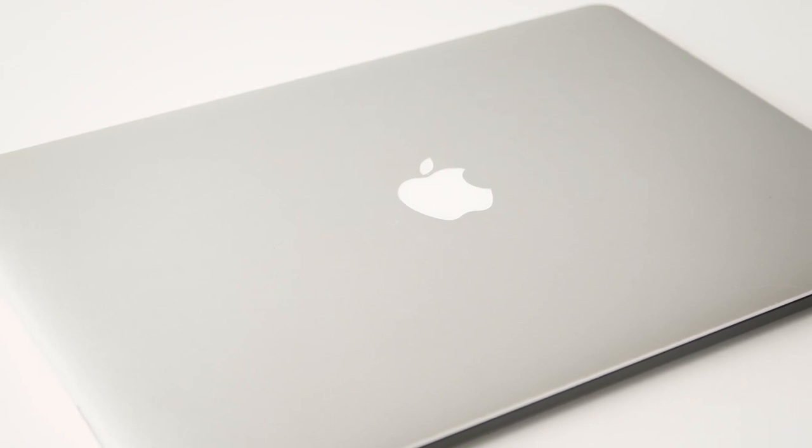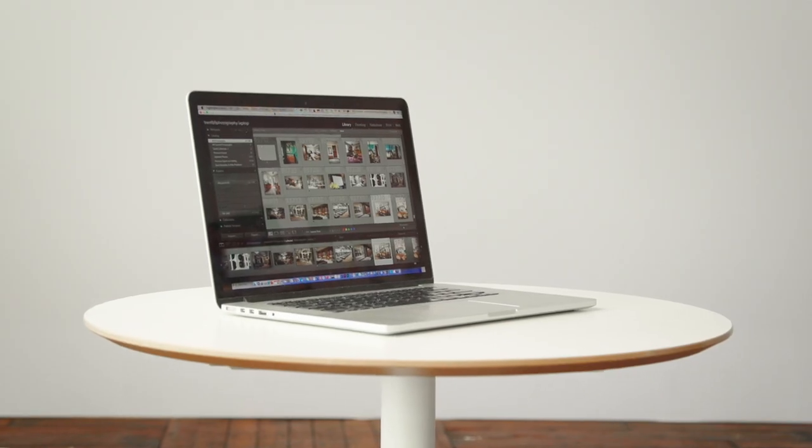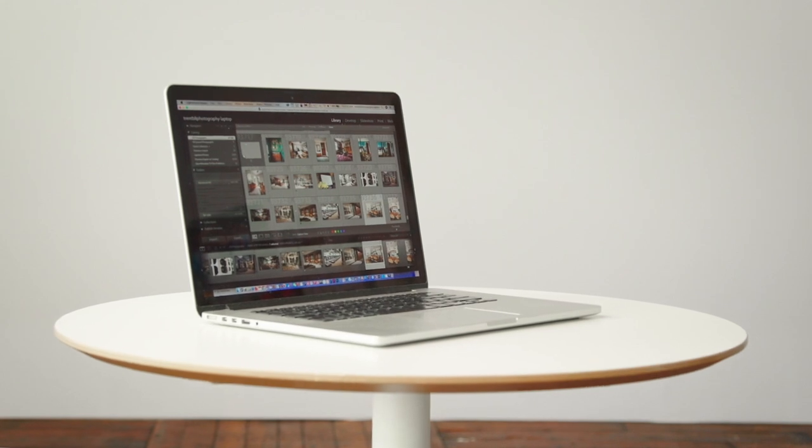Number three, you need something powerful enough to do all your post-production. I use a solid state, one terabyte, fairly high-powered laptop, similar to what I started out with. We do all of our post-production on an iMac that's fairly well-juiced, but you can get by on a laptop. You can almost get everything done in Lightroom, but if you're really stepping up to the next level and precisely blending images, you will need Photoshop. I would also recommend some kind of Wacom tablet to work with.